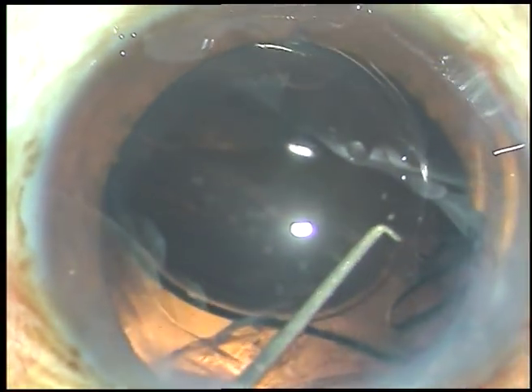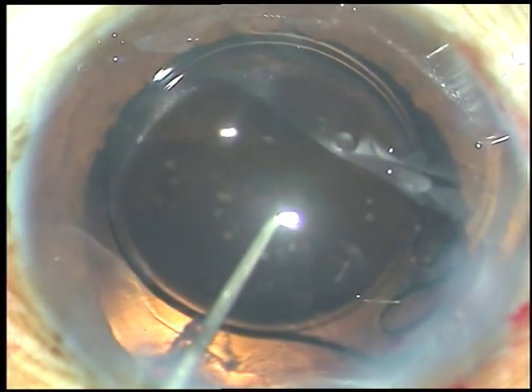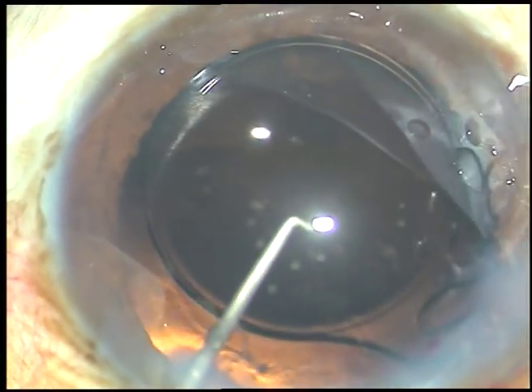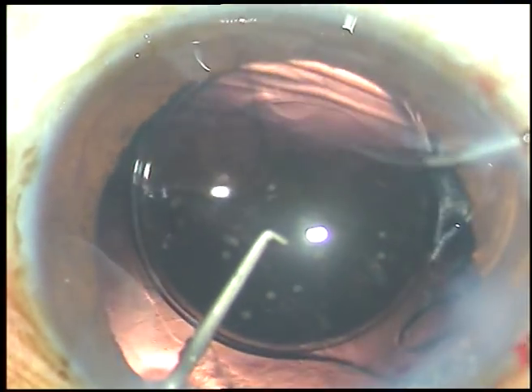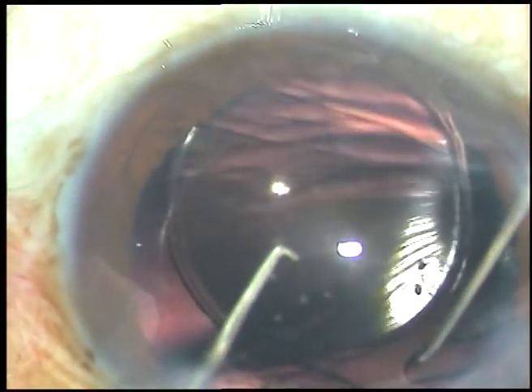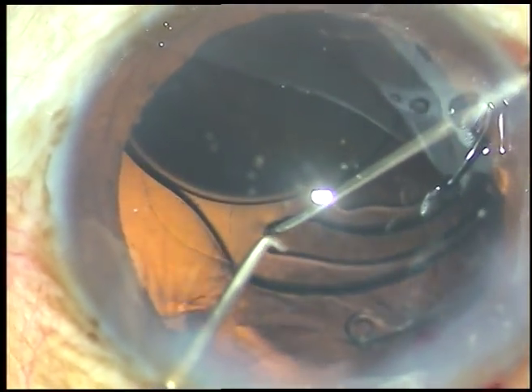Now I am using a Sinskey hook through the side port at 8 o'clock. The chopper, which is being introduced through the 2 o'clock side port, is just supporting the anterior surface of the lens. The Sinskey hook is dialing the lens into the capsular bag.